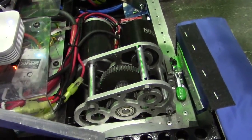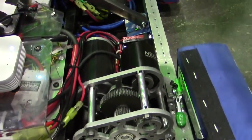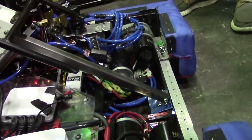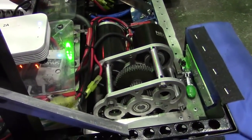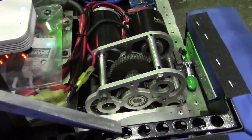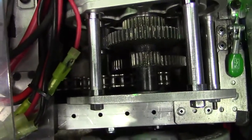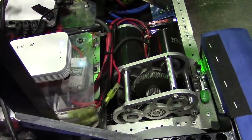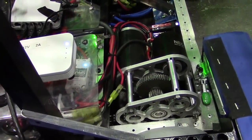The NEOs are set on follower mode and defer to the SIMs, because the Spark Maxes don't work well with different kinds of encoders — they have issues. So we actually have encoders on our center drive shaft axles, and they just follow the SIMs. The gearboxes are completely designed in-house and two-speed: low speed about seven feet per second, high speed about 13.5 feet per second.